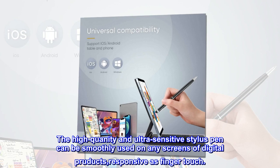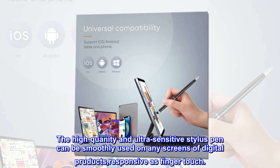The high-quantity and ultra-sensitive stylus pen can be smoothly used on any screens of digital products, responsive as finger touch.